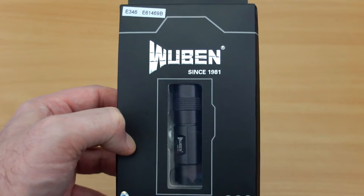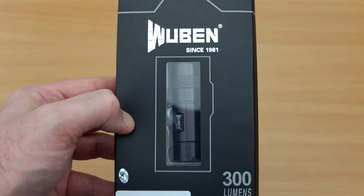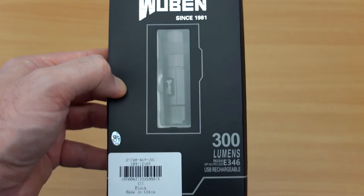Welcome back to another torch review. I have the Wuburn E346 in for testing today. This was supplied via Gearbest for review.